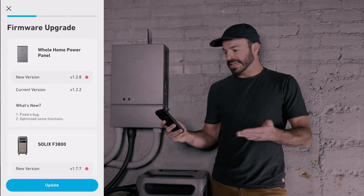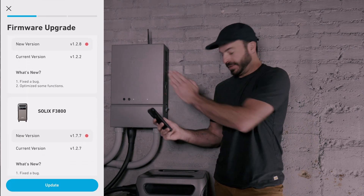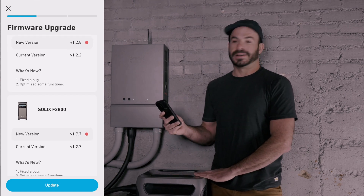As you can see, there are new versions of firmware available — not only for the Home Power Panel, but our F3800 as well — so we will go ahead and update those now.